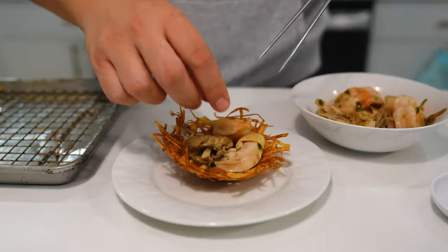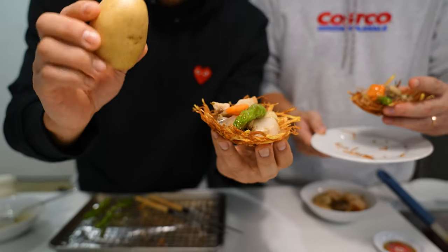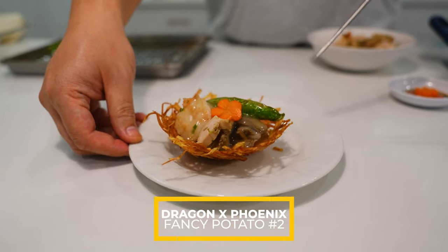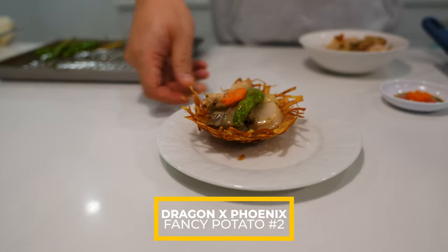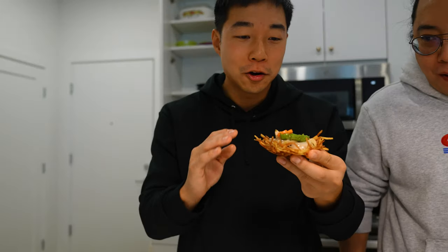Now it's time to plate. A little boring potato turned into a beautiful bird's nest. Let's dig in. Wow — this is a hundred times better than the hash brown. Thank you, Chef. Ten out of ten.